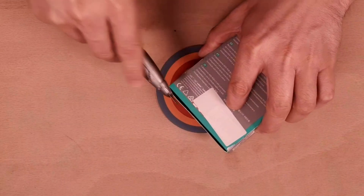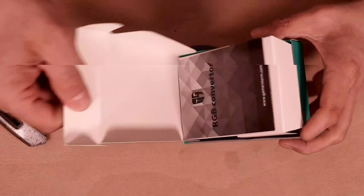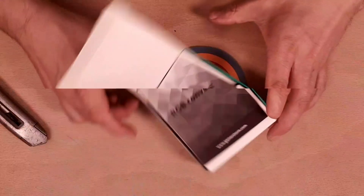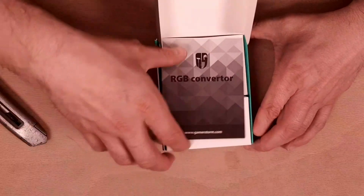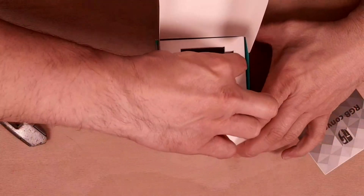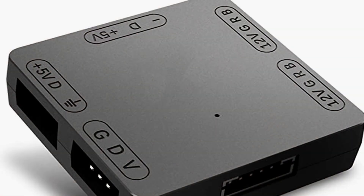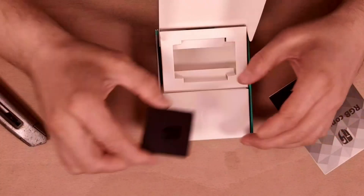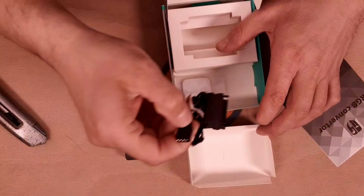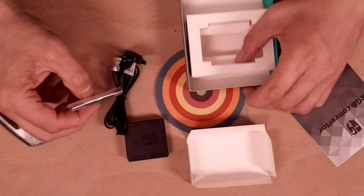A bit of unboxing now. So we've got the RGB converter, some instructions, and there it is. We've also got some cabling and a bit of two-way sticky tape.